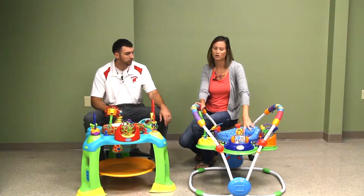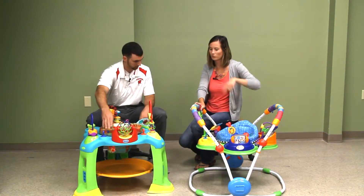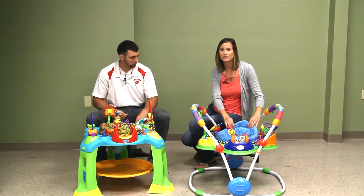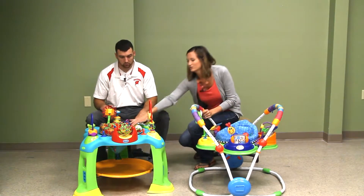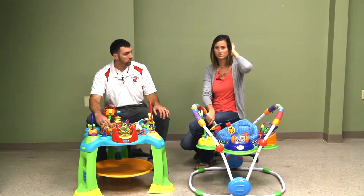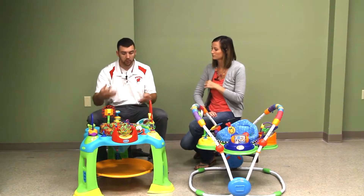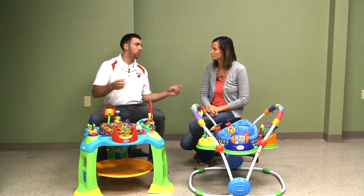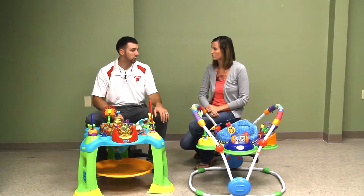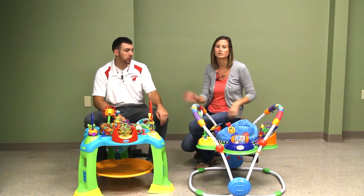It also has a rotating seat, as does the other one — both have rotating seats. This one has a little more support and cushion around the seat, while the other one just has a liner. We noticed when we put our son in at about four months he'd kind of fall all over the place, and this one offered more support to keep him upright and comfortable. You could put a blanket around the other one to support it a little better, but it does need something.